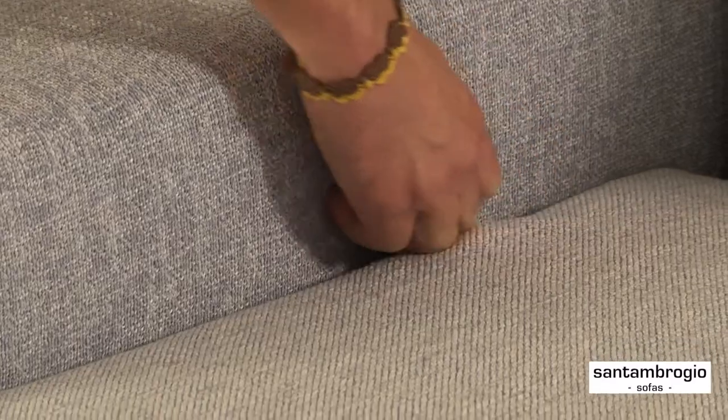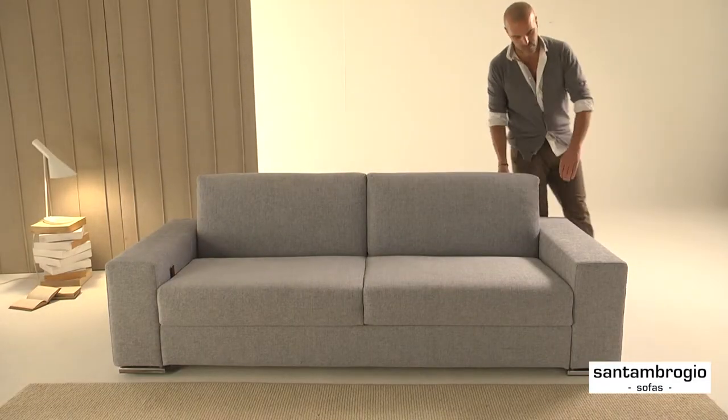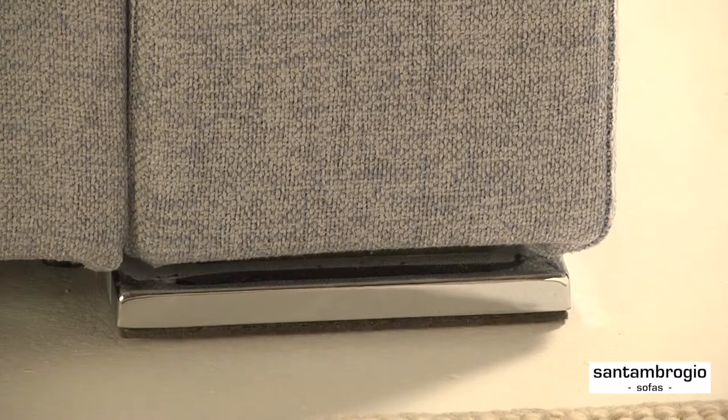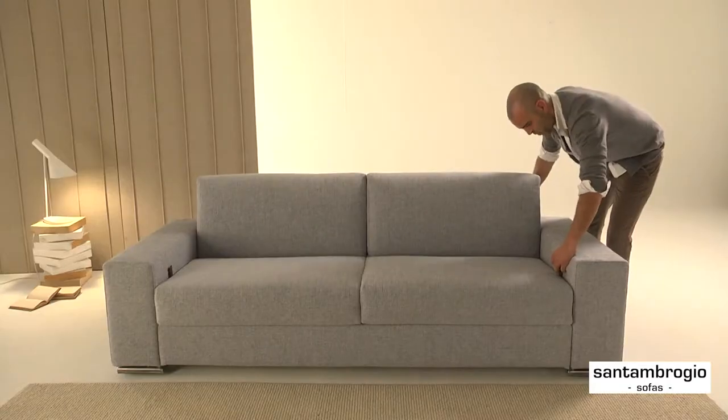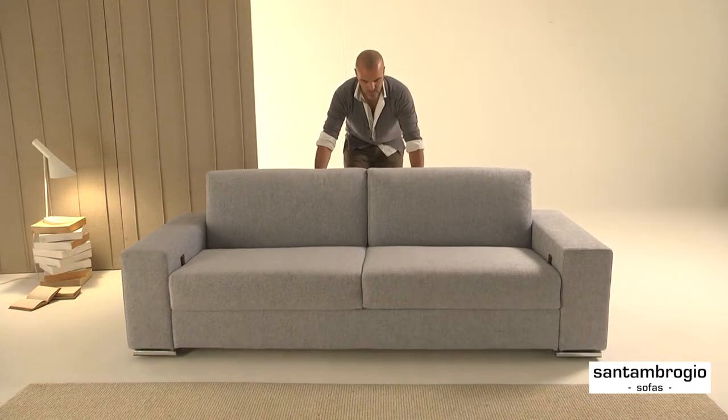A patented lifting lever mechanism allows positioning of the sofa on large heated rubber wheels. This will improve maneuverability, and your back will really thank you.